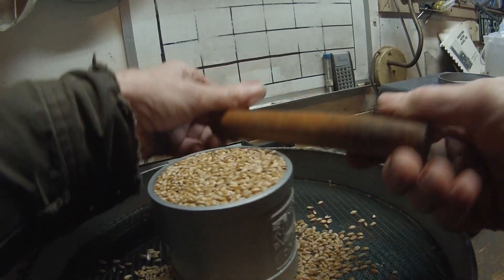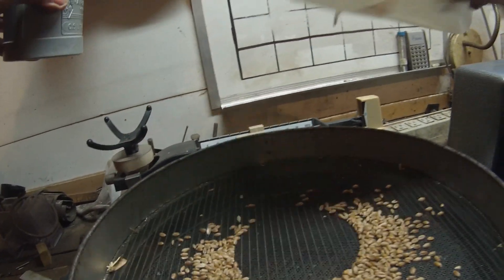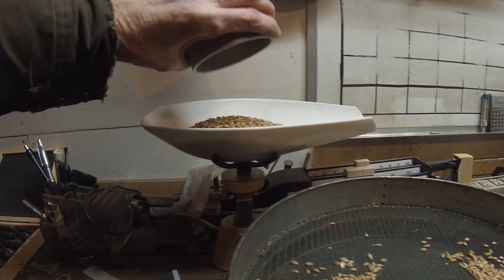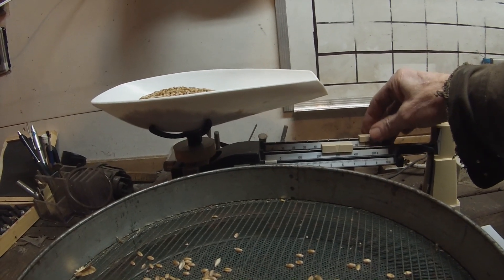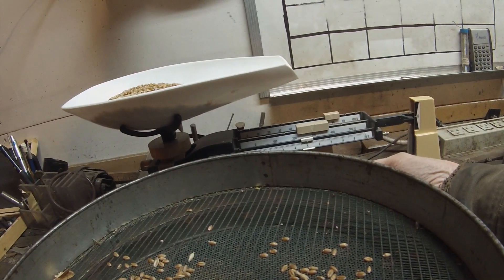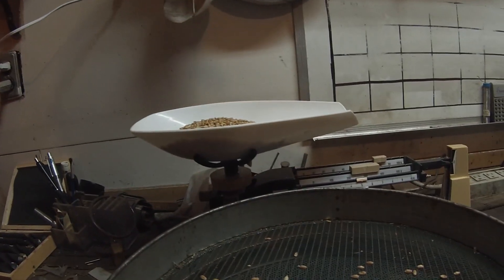Ruler down there so nothing more comes off, right about like that. So we weigh that — make sure the scale's empty. So you got 350, 390 — it's not quite 390, there's more than 380. I'm gonna call that 385.